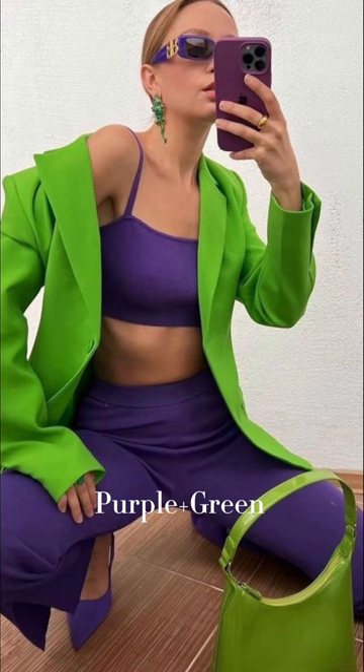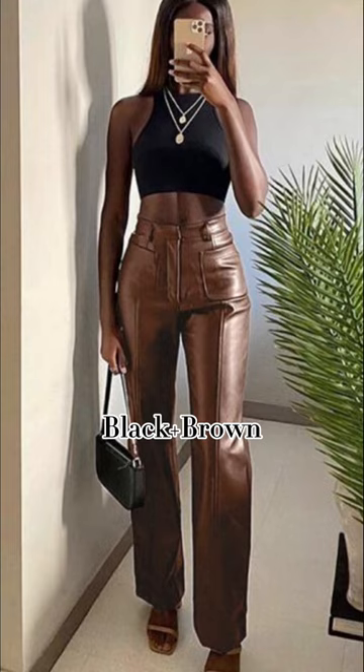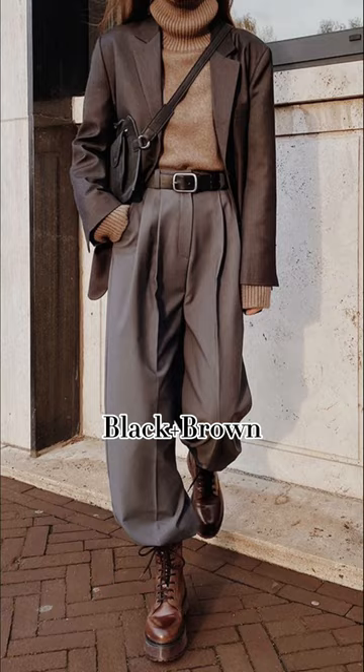Now let's go to the next one: neutral colors. You can always, always, always mix neutral colors. A lot of people believe that black and brown don't go together, and that's absolutely not true. So don't be afraid to play with neutral colors.